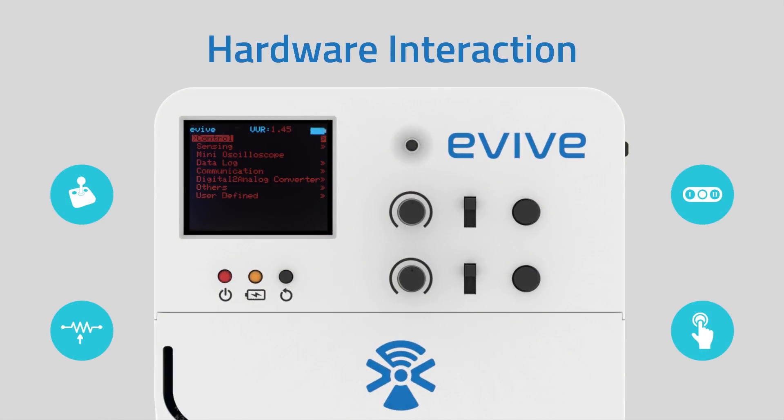E-Vive is filled with user hardware interaction elements, like a 5-way navigational key, 2 SPDT 3-position slide switches, 2 10-kohm potentiometers, and 2 tactile switches.